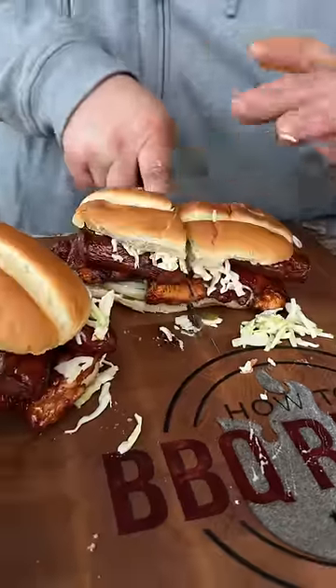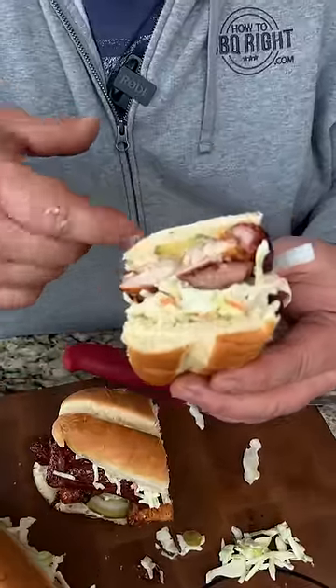Y'all know I got to try this chicken sandwich. We got the barbecue chicken, the smoked sausage, the coleslaw. That's a match made in heaven right there.